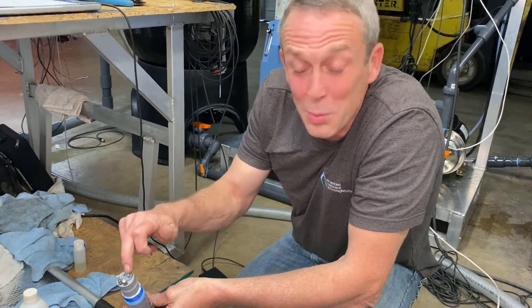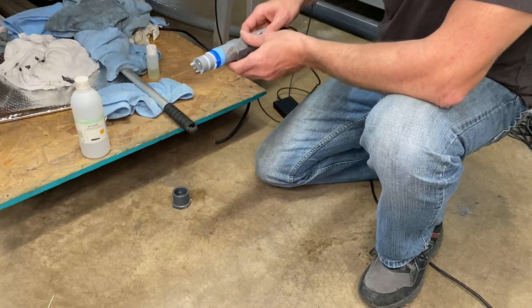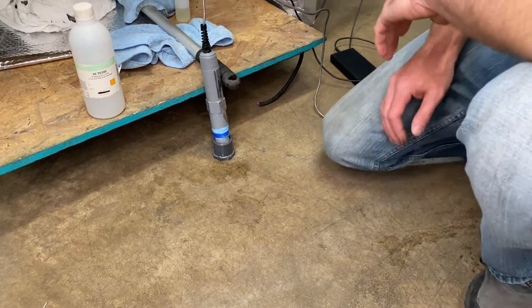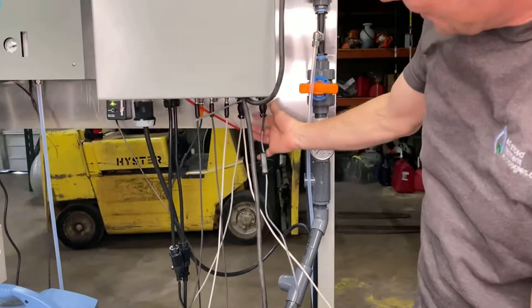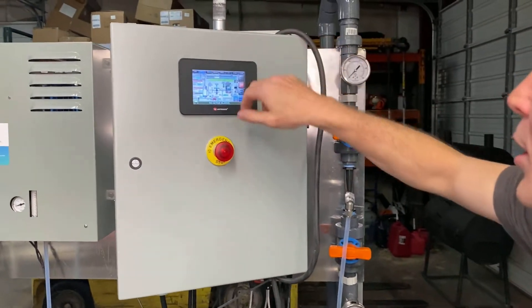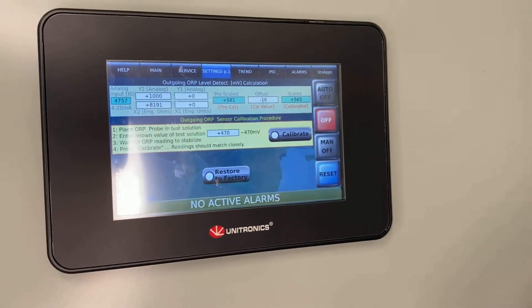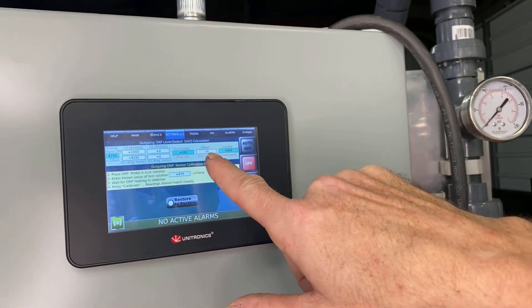I have the probe here that I replaced the salt bridge on. I have some 470 ORP calibration solution poured into my end cap, and now I'm just going to sit my probe inside the solution. I have my probe hooked up to my panel at the correct port. I also have my switch turned to zero to a thousand, which is the scaling that we want. And you can see it's already pretty much settled in. If I go to this first page of settings, this is where I calibrate — we're using 470 millivolt solution. If I hit that calibrate button, it's going to change my offset to make this 470.